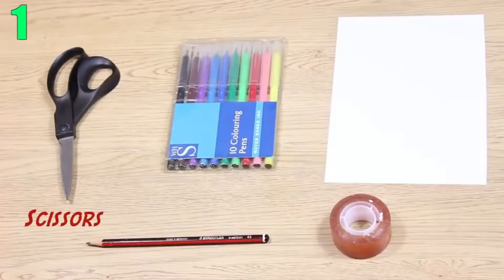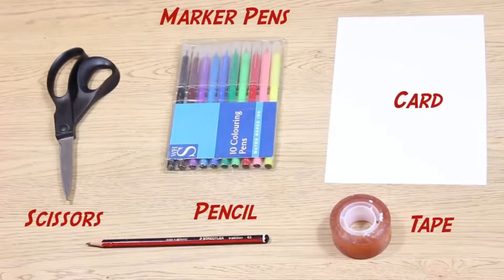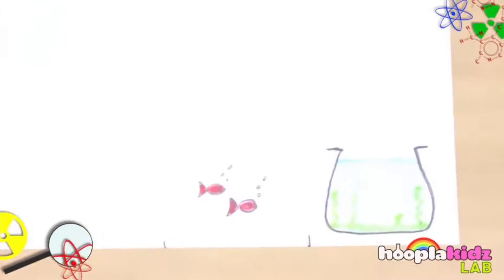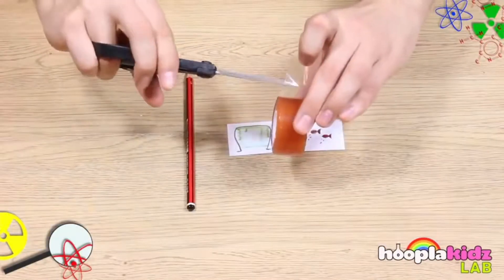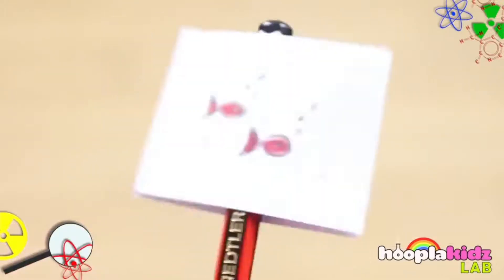And finally, number 1: Optical Illusion. This one will test your drawing skills. First draw out two separate drawings that could go together if drawn on the same page, like a fish in a bowl. Cut out both drawings on two separate pieces of paper and tape them around a pencil. If you spin the pencil fast enough, it'll look as if the fish are in the bowl. This happens because your eye can only see images at a certain speed.